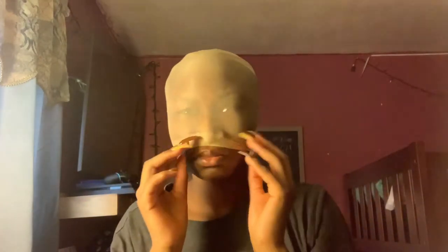This wig cap is basically light-skinned, but it's okay because we're gonna put foundation in here anyway. I've seen those videos before where they put it down all the way down.